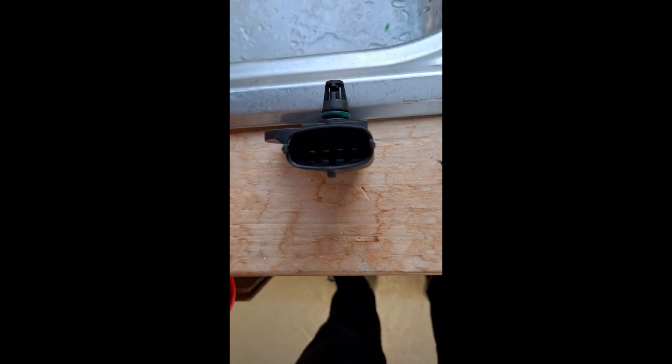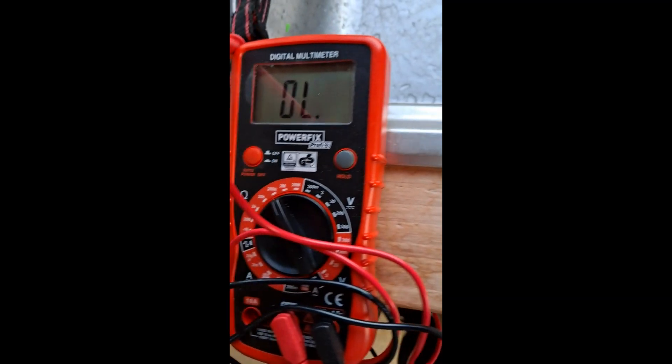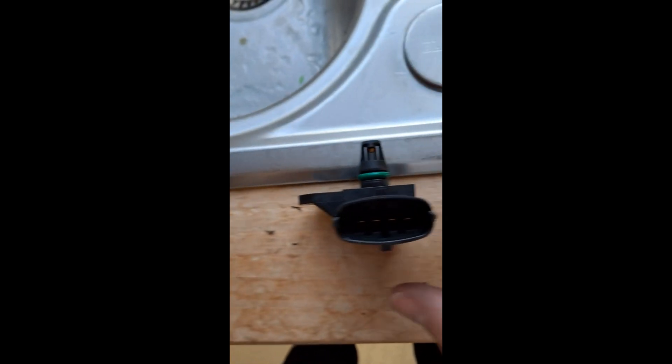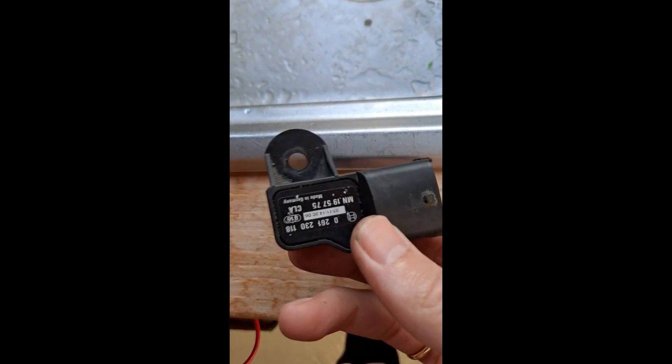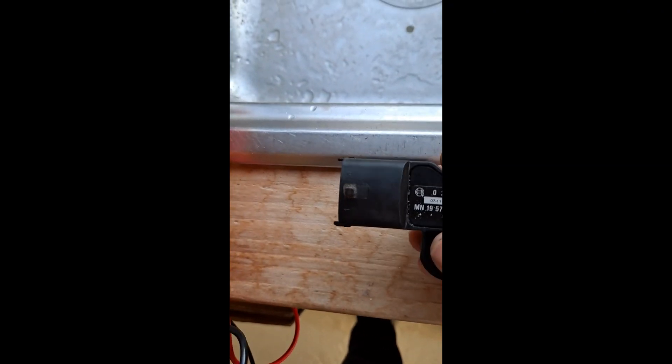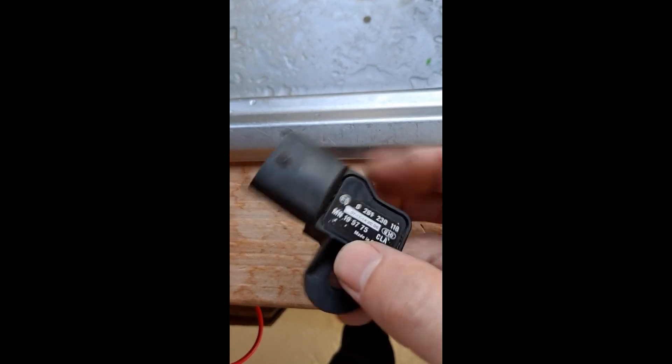The other thing I've noticed is I've just done a quick check with the multimeter, and the resistance I'm getting between pins one and two — it's not showing anything when I have this set to 200 kilo ohms, whereas on the new one I do get a reading. That would suggest to me that something is wrong with the old one, which is possibly causing my engine light to come on.